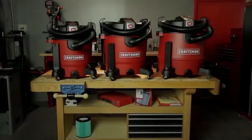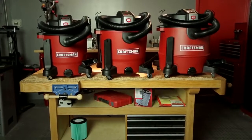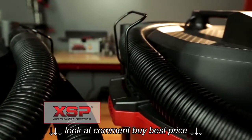Craftsman Wet-Dry Vacs just gained another advantage on the competition. Introducing Craftsman XSP Wet-Dry Vacuums — Extreme Suction Performance.